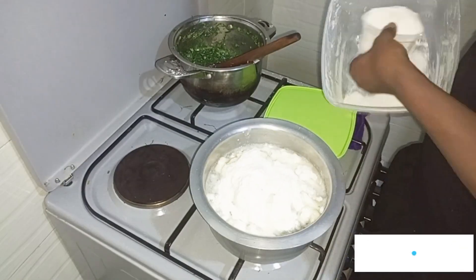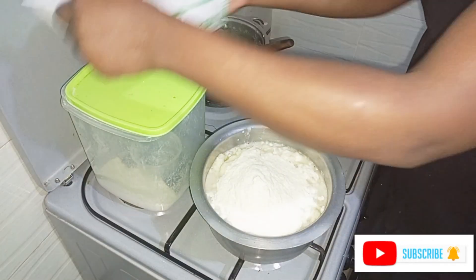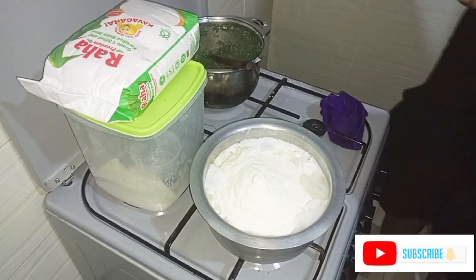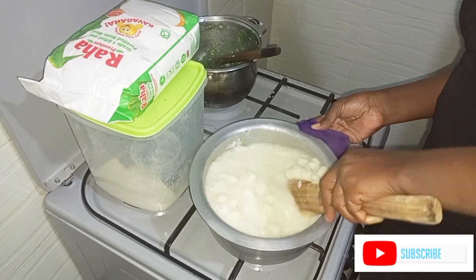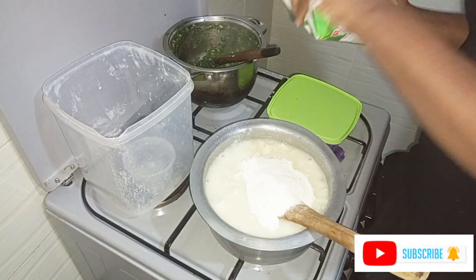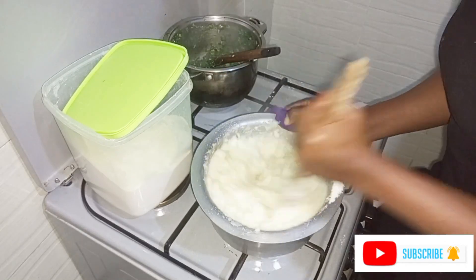Later in the evening we started making dinner. We are going to have ugali with kale and Nile perch. The other name for Nile perch is mbuta — it's a type of fish other than tilapia. It's good for the kids especially because it has a lot of meat, doesn't have many bones, and is easier for the little ones to eat. I love it so much because of that.